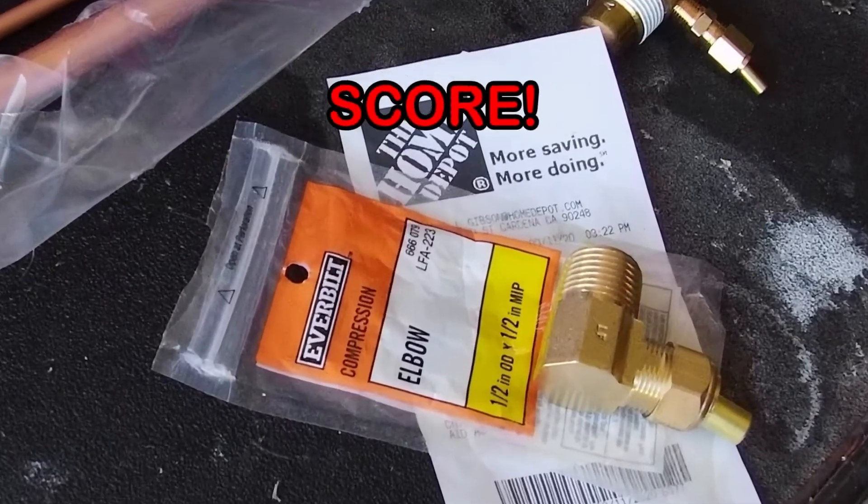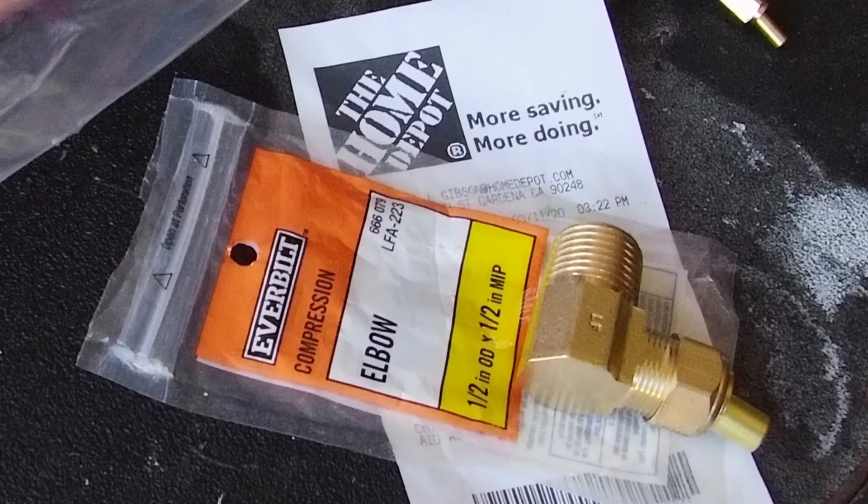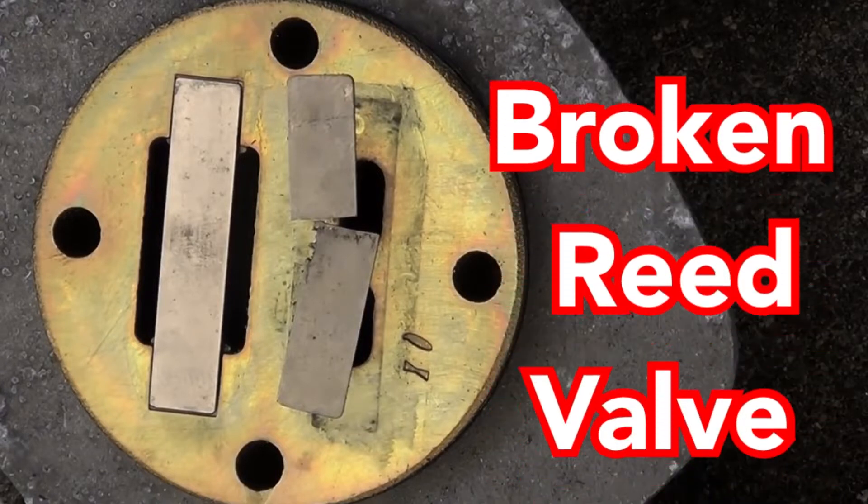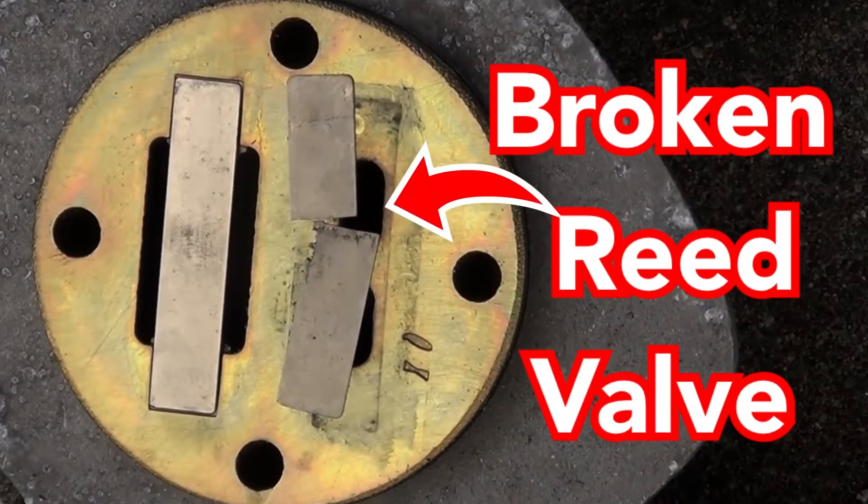This little piece right here was definitely worth the hassle. The importance of the unloader valve is to prevent the reed valves from breaking by removing the pressure after the compressor has stopped cycling.